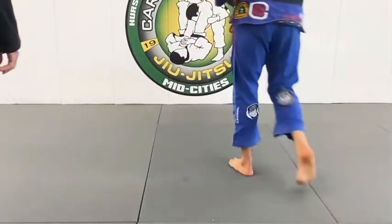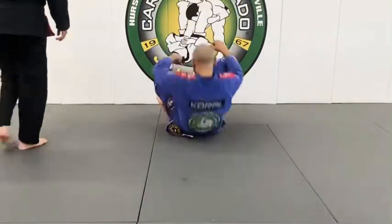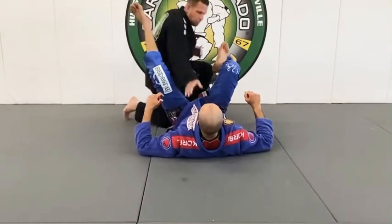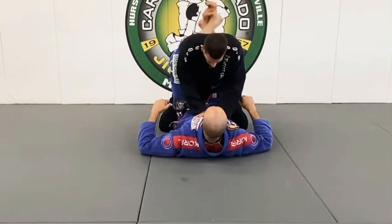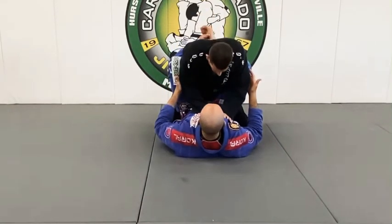Everything you do — hand placement, foot placement, hip movement — everything has purpose. I'll explain the purpose here. My knees and legs are high so I can keep breaking this posture.